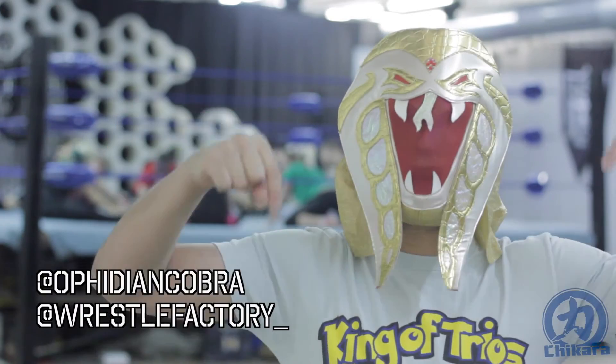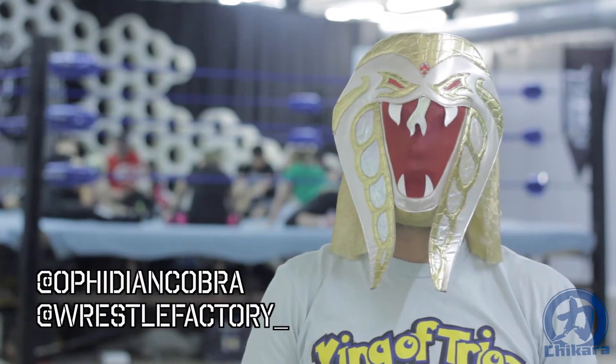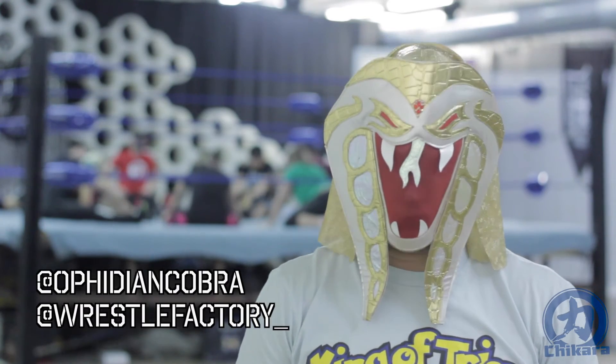Let me know how it works out for you. You can drop comments in the box below or shoot me a message on Twitter at @OphidianCobra or @WrestleFactory_.